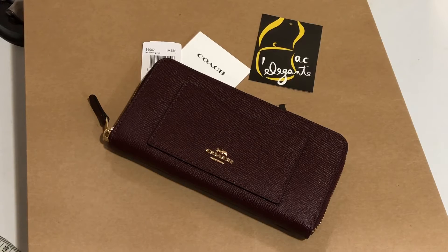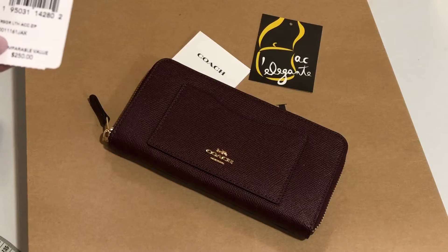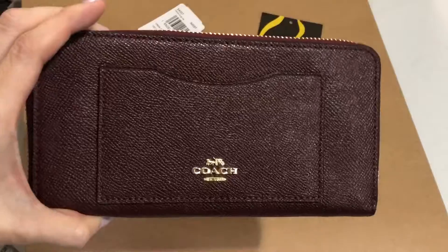Good day everyone, this is Pamela and I'll be showing you this Coach wallet. It's called the Cross Grain Leather Accordion Zip. The color is dark burgundy — it's very nice.